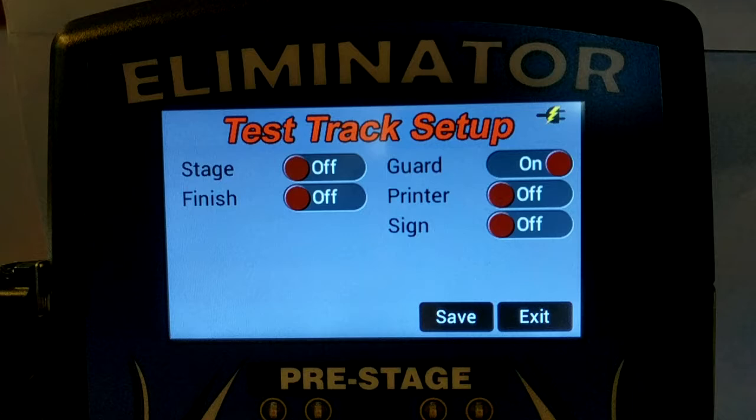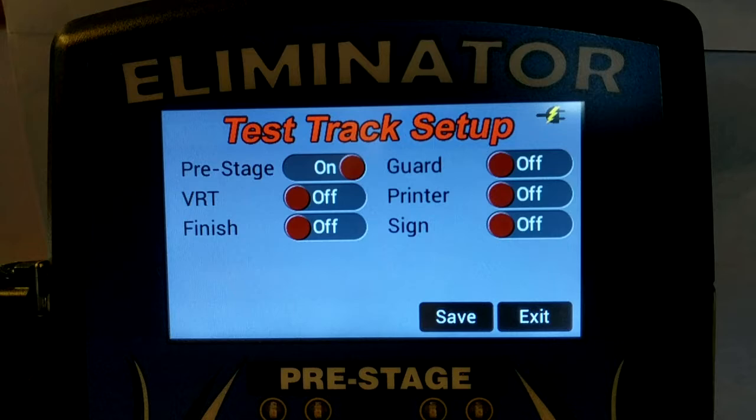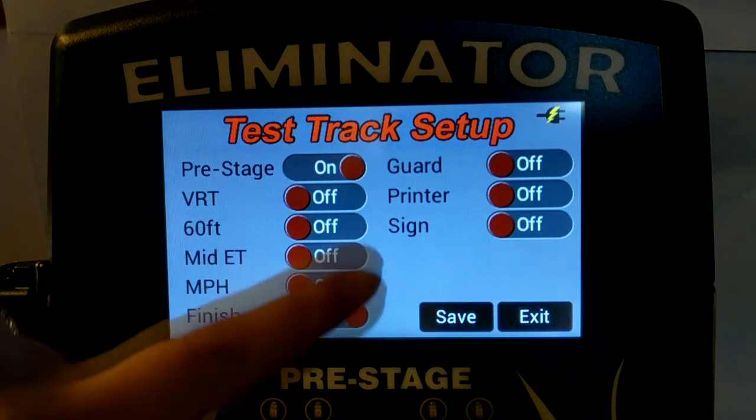When the stage beam is disabled, pre-stage is automatically disabled as well. The 60-foot, mid-track elapsed time, and mile per hour times are only available when finish line sensors are enabled.